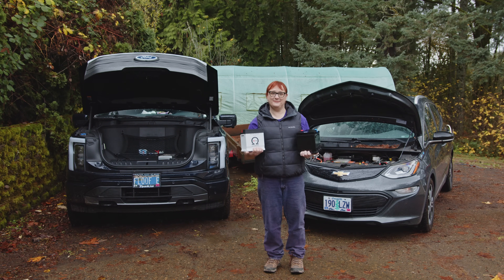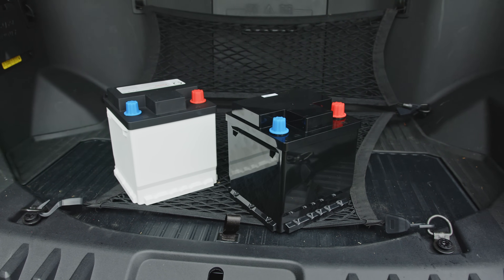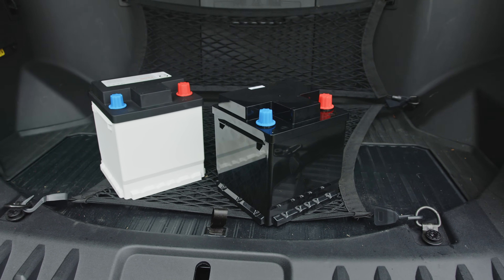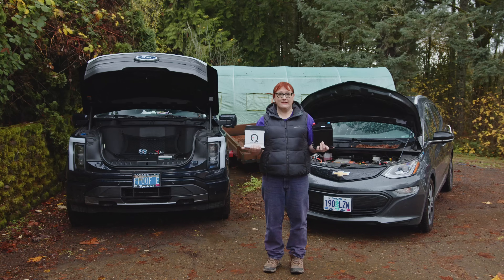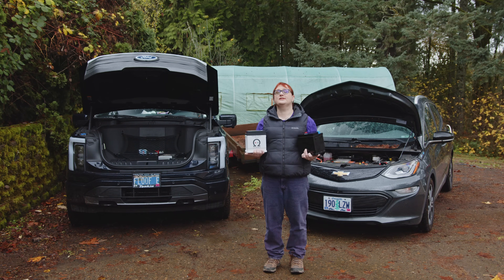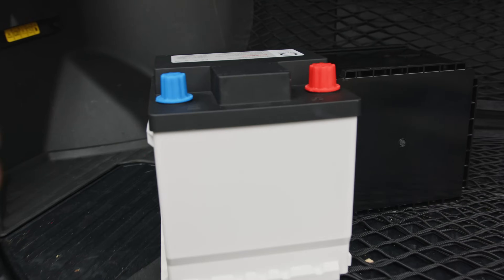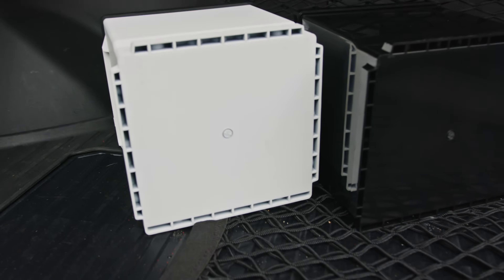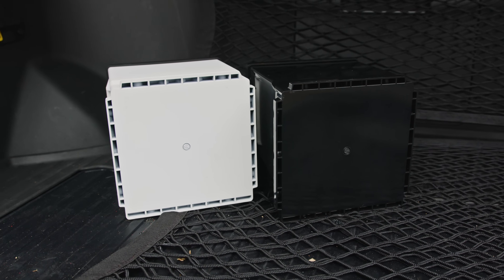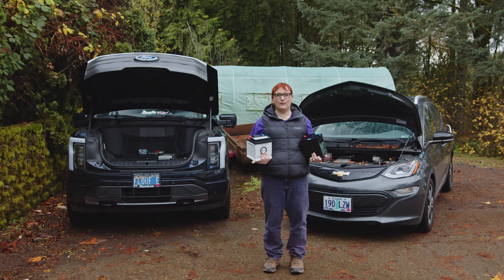The lithium-based battery comes with an integrated battery management system that is compatible via Bluetooth with a smartphone app you can download to interrogate the battery remotely. So even if you're inside your vehicle and concerned about the state of your 12-volt starter battery, you can open the app and it will communicate over Bluetooth with the battery and give you real-time data. You can also download profiles designed for your particular vehicle. I'm going to install the Bolt EV battery first, and then I'll install the one in the F-150 Lightning.